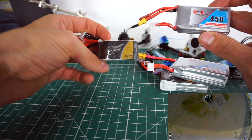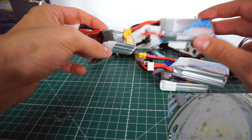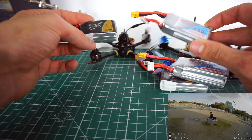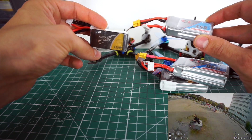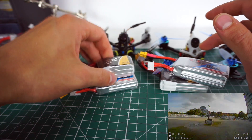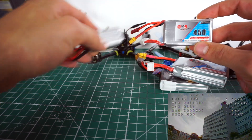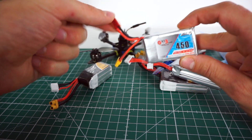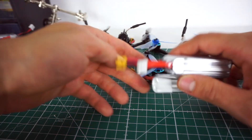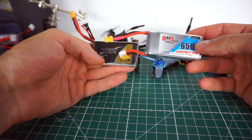On the 450s I couldn't notice much of a difference between the Tattoo and the GNB to be honest. Both are the same weight and have a different form factor — I prefer the cube shape the Tattoo has. The GNB might be a bit better, but that could also be because my Tattoo was already a bit older. Both weigh pretty much the same: the GNB is 46 grams and the Tattoo is 43 grams. On the 650, though, the performance difference was very noticeable.